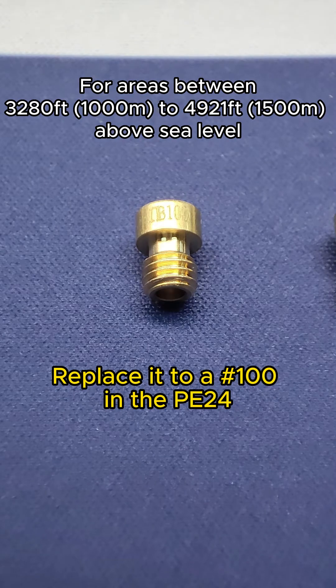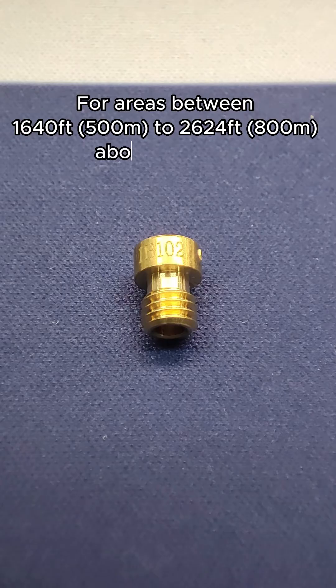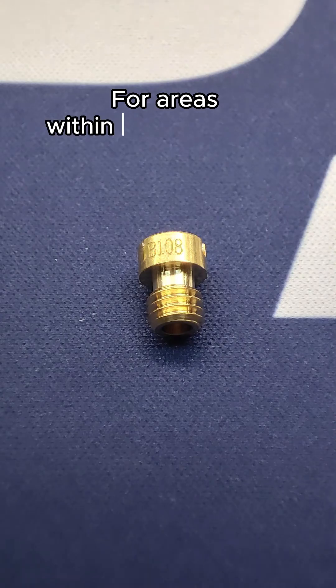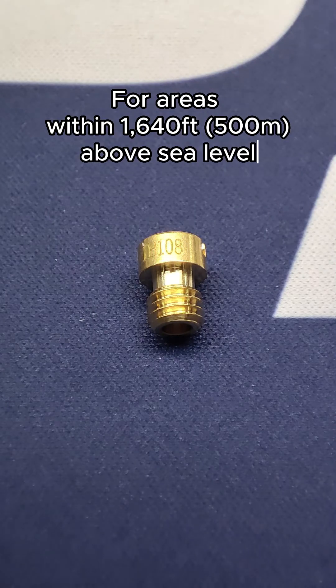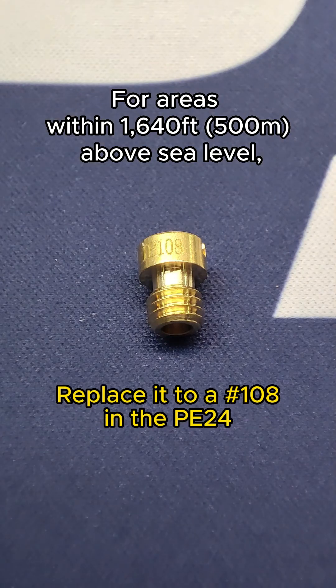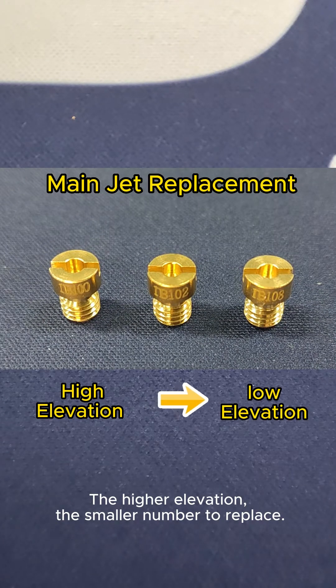For areas between 1640 feet and 2624 feet above sea level in the PE24, replace it with a number 102. For areas within 1640 feet above sea level but with a big bore, replace it with a number 108. The higher the elevation, the smaller the number to use.